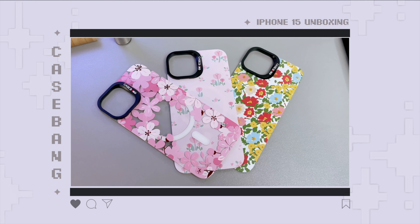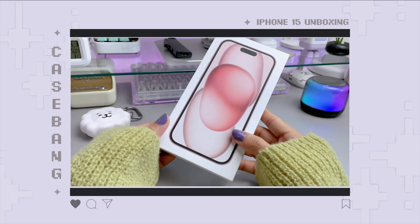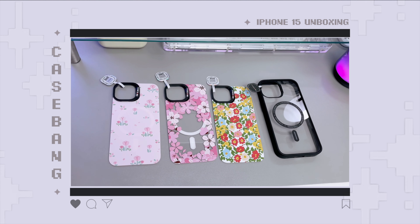Hi everyone, what's up? It's Em and welcome back to my channel. Today's video, I'm going to unbox my new iPhone 15 and phone case from Casebang. So let's get started.